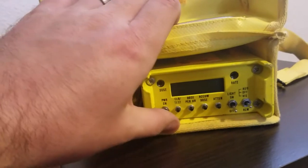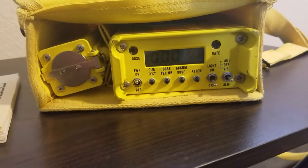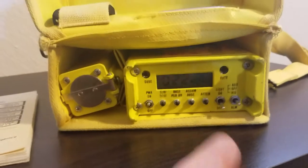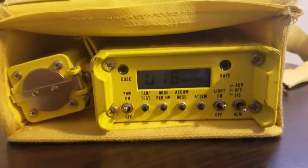Let's start by turning it on. It's coming on — a little bit hard to see. Let's backlight it and see if that helps. It really doesn't, but it's worth a try.